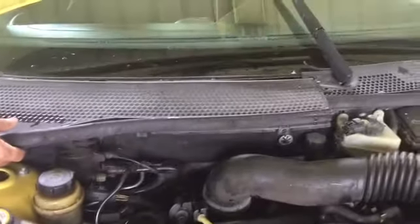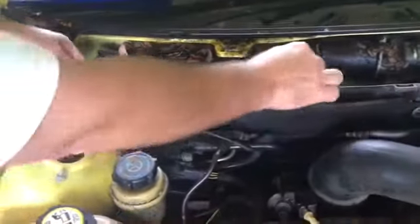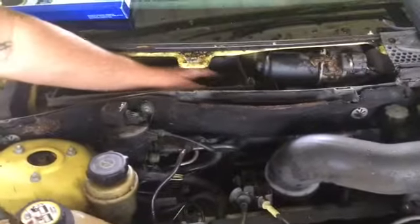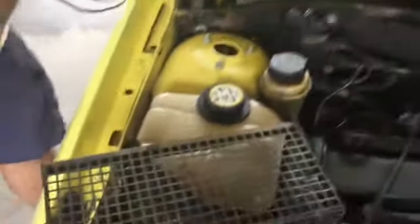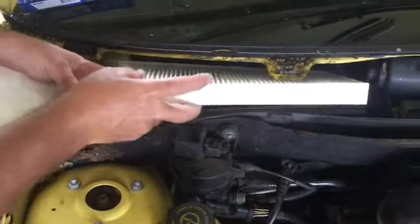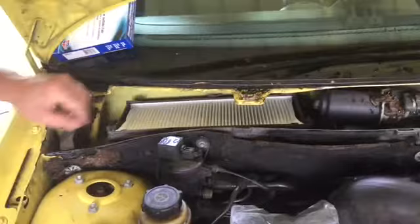The cabin air filter is behind this little doohickey. There it is — it doesn't even have a cabin air filter in it. All it had in it was a little guard and some glass. Now we got the good one in there.